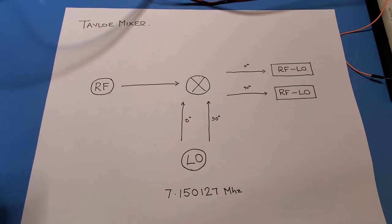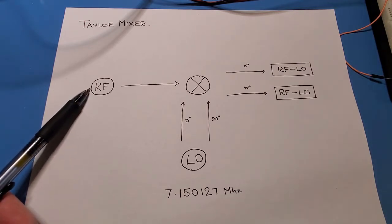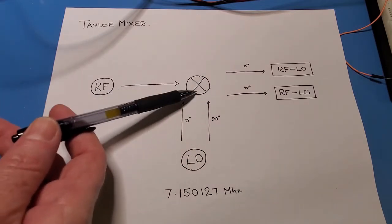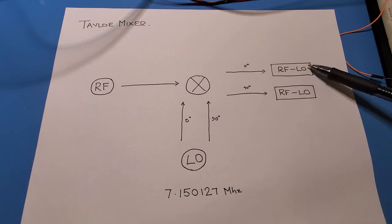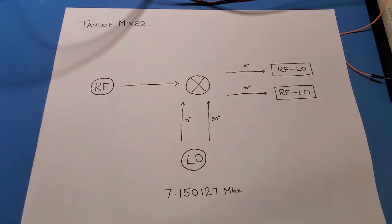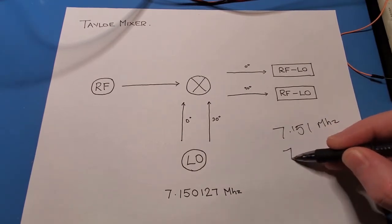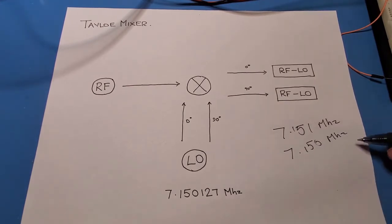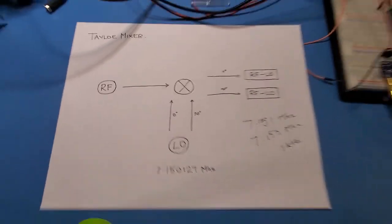To kick off the debugging, let's first confirm that the circuit is actually working correctly — that way we'll have a baseline for all the measurements. Just to remind what we're looking for as success: this is a rough block diagram of the TALO mixer. I inject RF here, I inject LO at 0 and 90 degrees both into the mixer, and what I expect to see on the output is 0 and 90 degrees of RF minus LO. So if I have a 7.151 MHz signal on RF and 7.150 MHz on LO, I should get a 1 kHz signal in quadrature at the output.